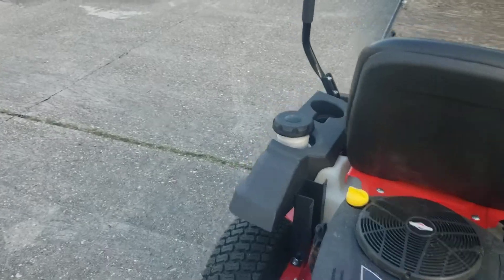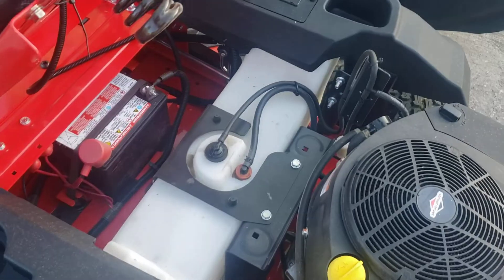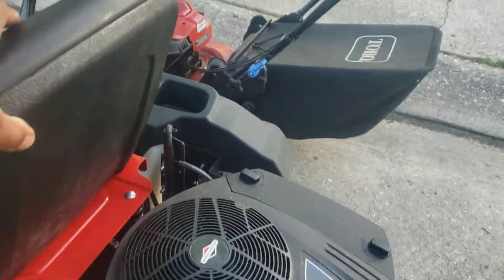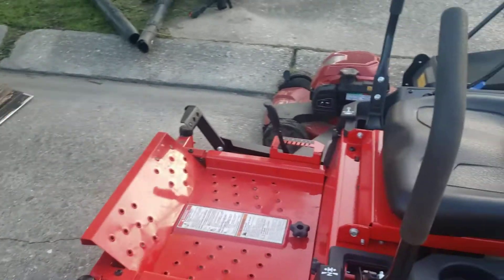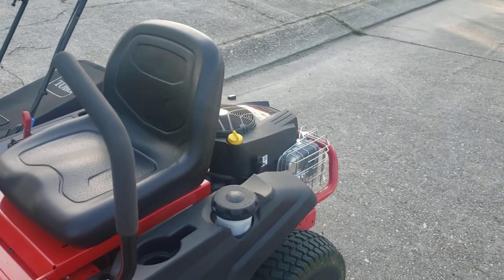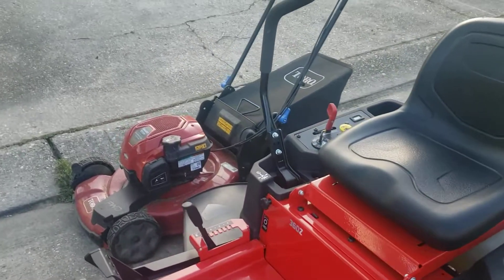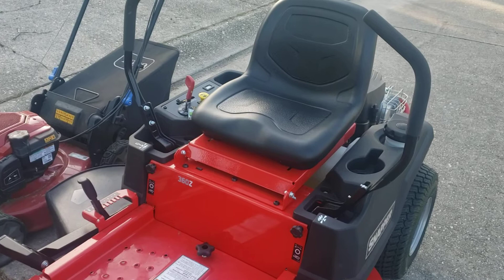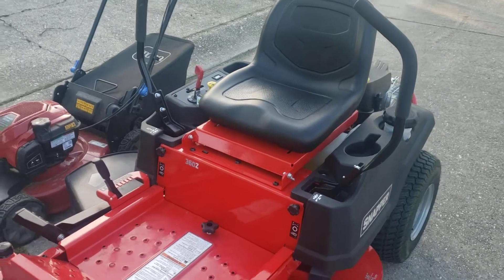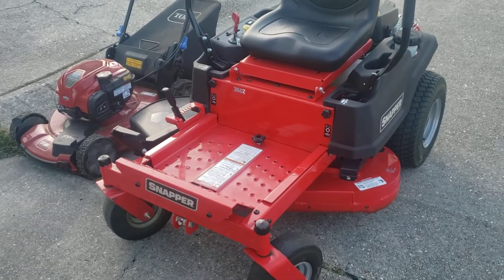I love it so far. It doesn't have a gas gauge — it just has a tank and you have to look at it to check the level. I filled it up this morning. I got off to a late start, didn't get out till about 12 o'clock, so I only cut five or six yards today. But I made about $250, so not too bad — that paid for the storage.